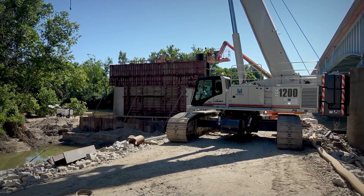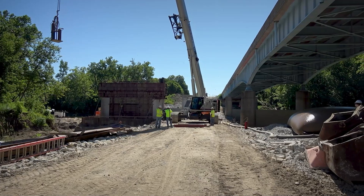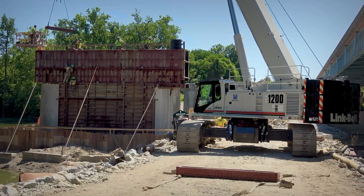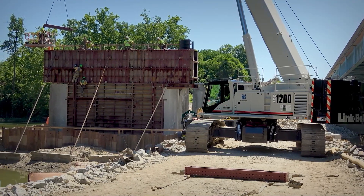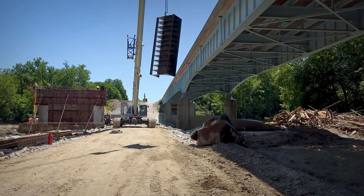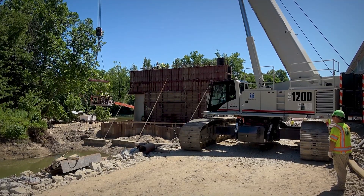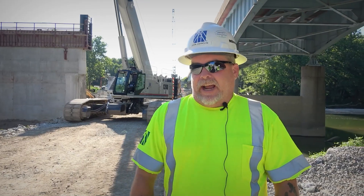The winches are super fast and they're extremely precise and very smooth to operate. There's no jerking in them. I've been in some cranes before where you try to just ease into it and they've always got just a little bit of a jump in them. The 1200 doesn't have that. It's extremely smooth, extremely powerful and super fast.